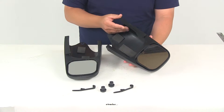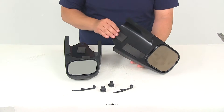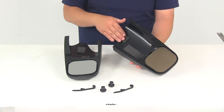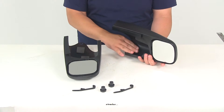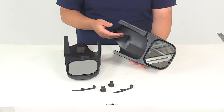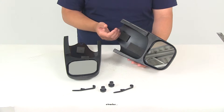One neat thing to point out is that the slide-on mirrors are not going to scratch or mark your OEM mirrors. There are nice foam pads on the inside — four pads per mirror. Two are on the back of the housing, one on top, and one on the bottom. Once installed and tightened down, you won't have to worry about any scratches or damage to the back side of your factory mirror.